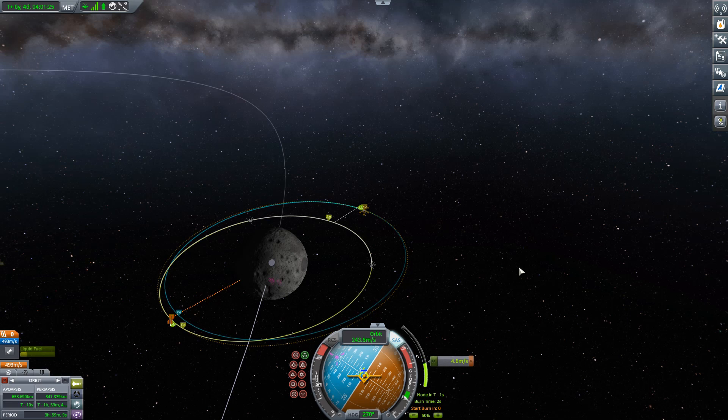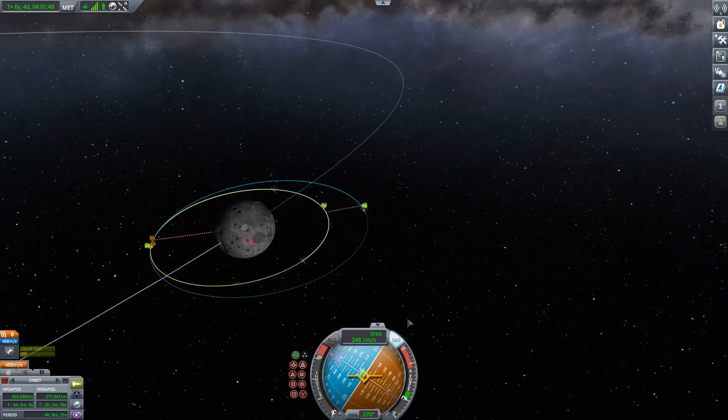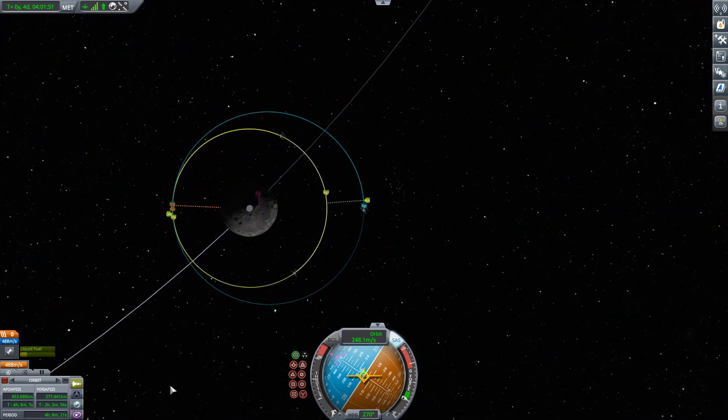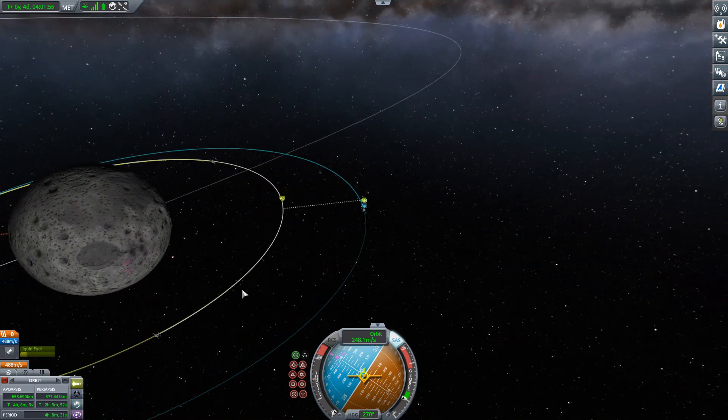I'm going to do the same trick where I cut the burn a little early — boom — still half a meter per second left in the burn. We'll cut this and notice where our close encounter indicators are, then push it just a little further until they just come together at periapsis. There we go — now we've got our periapsis in just the right place.